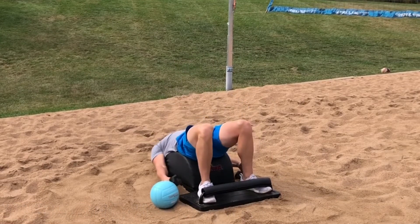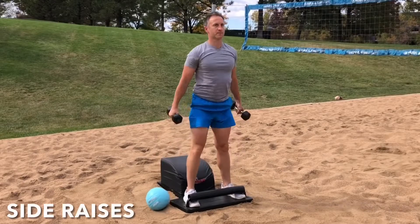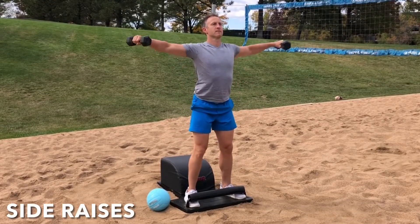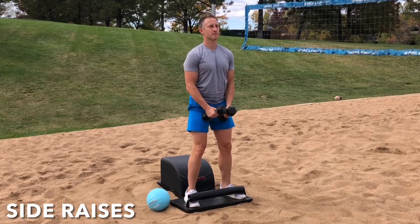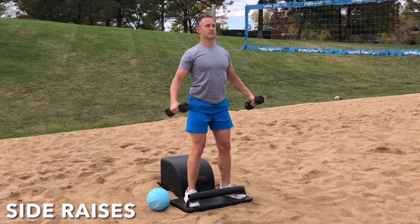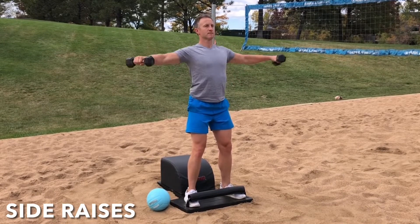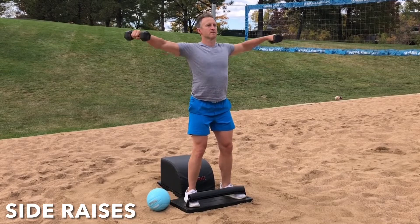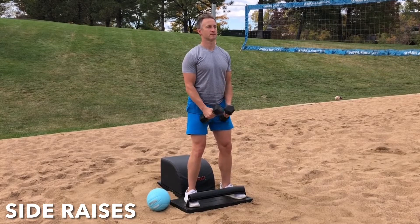Well done. Next time you catch the ball, set it down. Grab the weights. Stand up for greatness. Let's move into some side raises. Inhale. Engage the deltoids. Lift the arms out wide to the side with a slight bend in the elbow. Exhale. Lower with control. Inhale. Lift and engage. Exhale. Lower with control. Focus on the breath. Focus on the movement. And let's focus on the power of positive thinking.